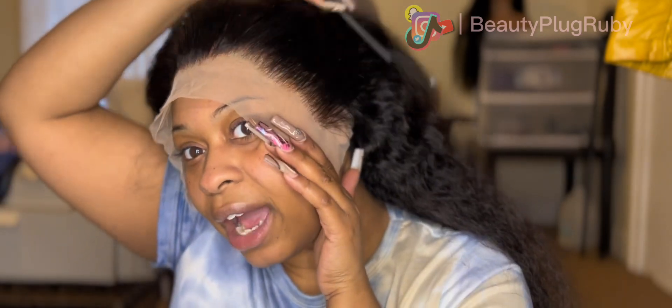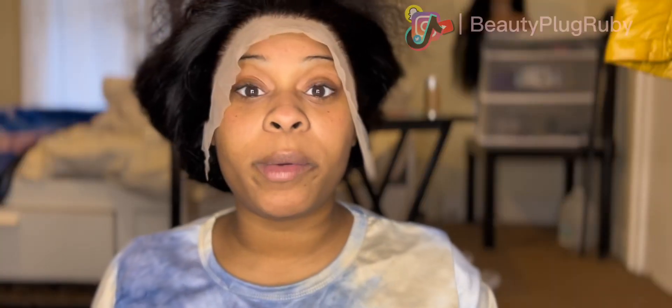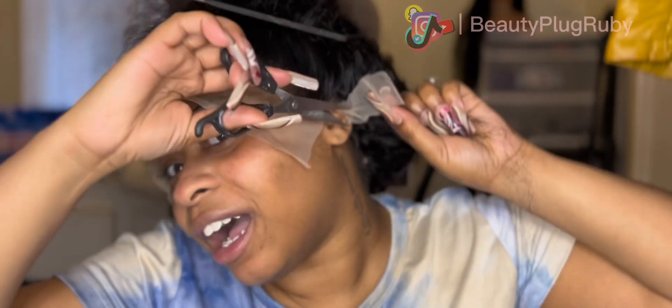I honestly cannot wait until hair companies are like, 'Can you test out our 30-inch so-and-so?' And I'm like, 'Of course!' Make sure y'all got your handy dandy clips. Before we put our elastic wig band on, we're gonna cut our ear tabs — just take your comb as a guide. Go ahead and cut them ear tabs out.